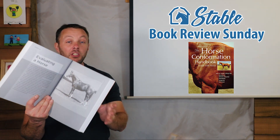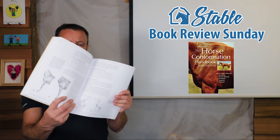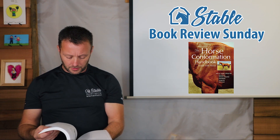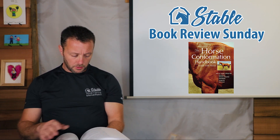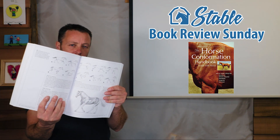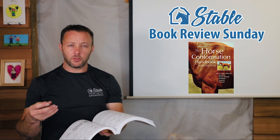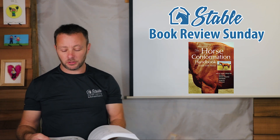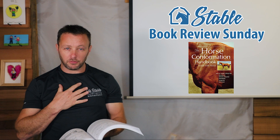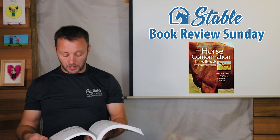There are some pictures in here for sure, but there are a lot of sketches in here as well, and they're very well done — everything from bones and muscles and body types to understanding the gait of the horse and how they should be walking. I like them because pictures can sometimes draw you away from the subject if there's something going on in the background, but sketches are just straight sketches on white and you can really hone in. I think it's actually a bonus of this book that they've used sketches instead of pictures in some of the examples.